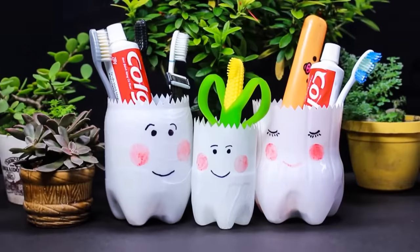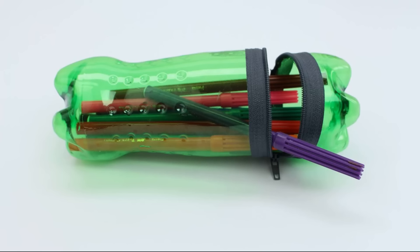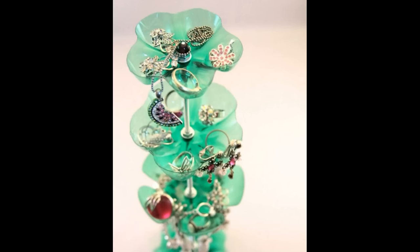Or do something fun and whimsical. With these soda bottles, you can add a zipper by gluing it on, or even cut the bottoms to create a beautiful jewelry organizer.